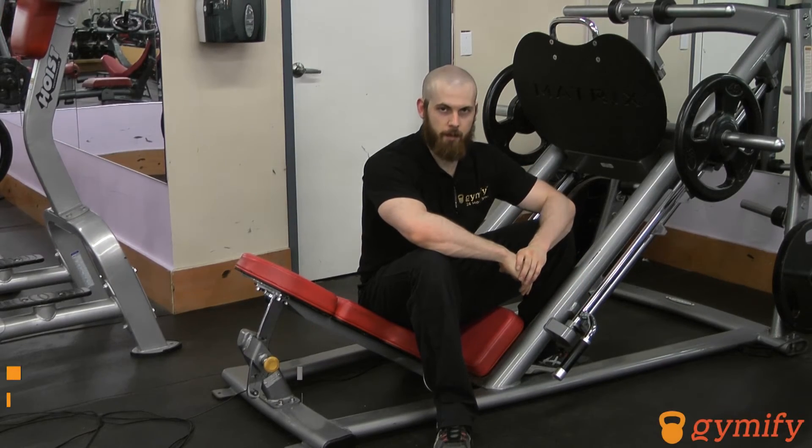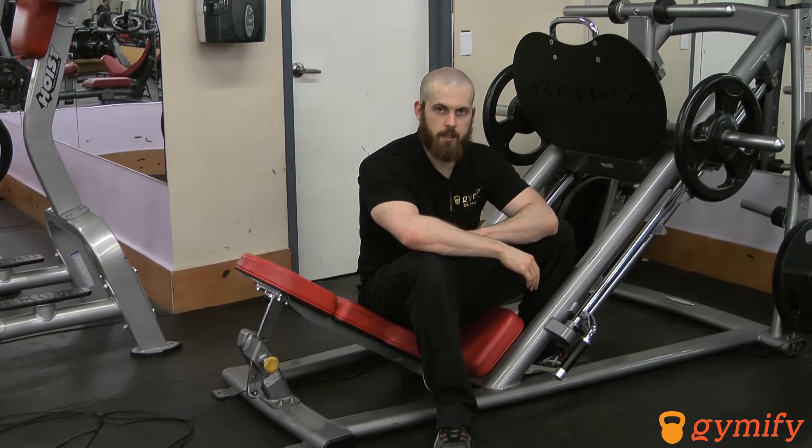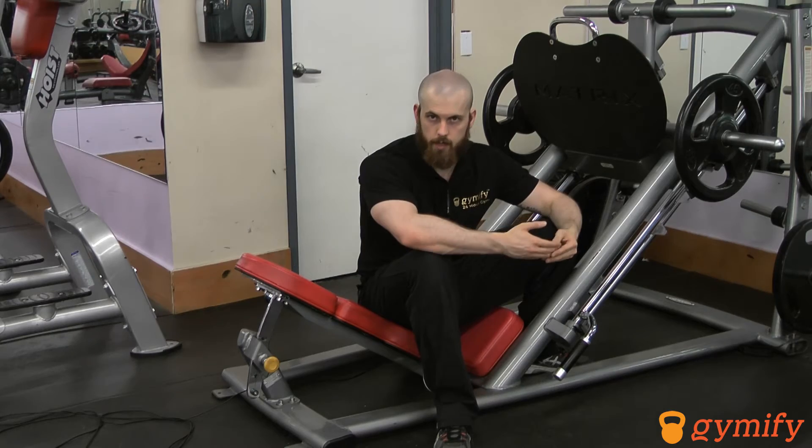Hi, I'm Daiglin and we're Gymify. Today we're going to be going over the leg press. This is a great exercise for building mass and strength in your upper leg, while you don't need to worry as much about technique like you would for a squat or a deadlift.